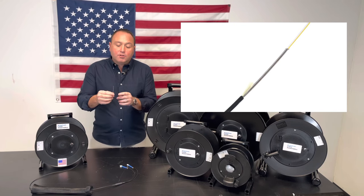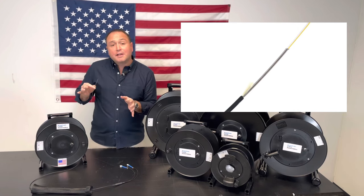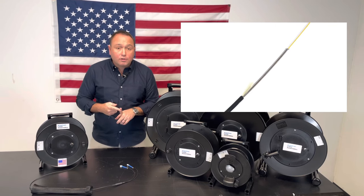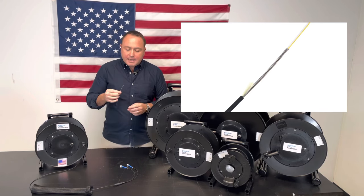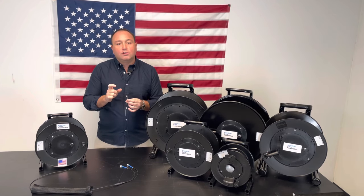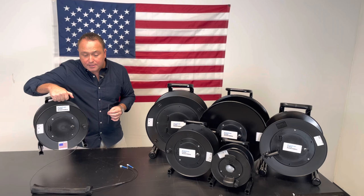Inside that micro armor you have a very small stainless steel wrap, and what that wrap does is it does a great job of protecting the fiber when it's out in the field. It protects it from automobiles running over it, crushing, or any rodents that might try to get at the fiber. Because of its size, it's actually 65 percent smaller than traditional interlock armored fiber, and it's extremely light — 75 percent lighter.